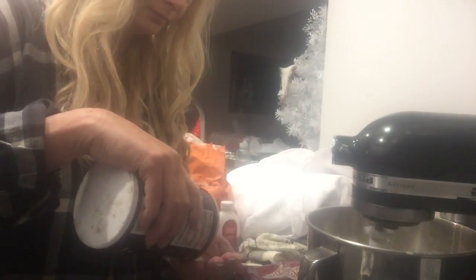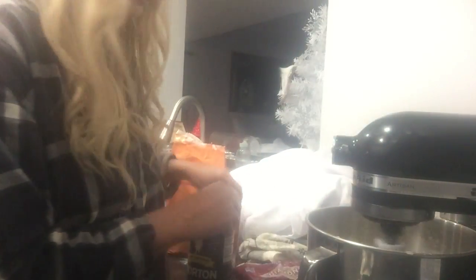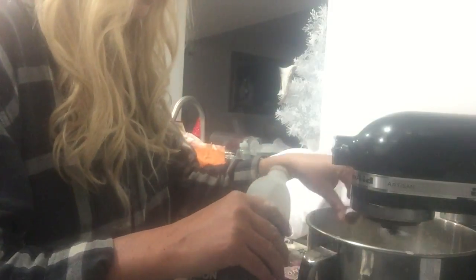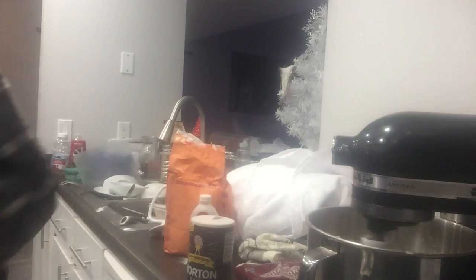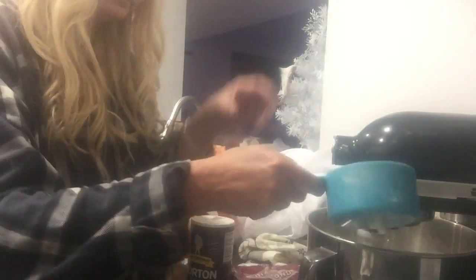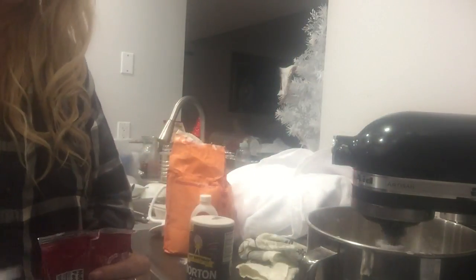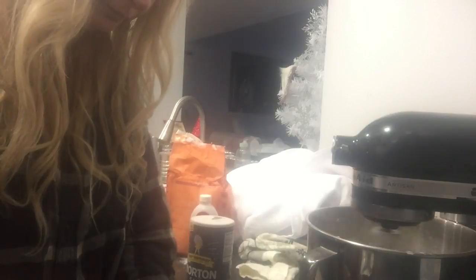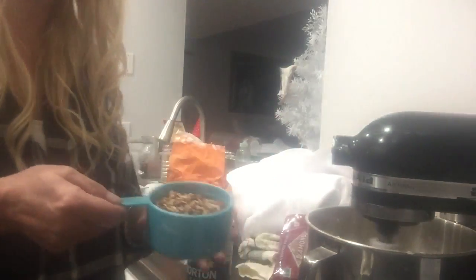Now I'm adding in a little dash of salt, about a quarter teaspoon, and a teaspoon of vanilla — it just goes right in there. Then I'm measuring out the three quarters cup of pecans and putting that in, and we're just going to let the mixer do all the work. So much easier that way.